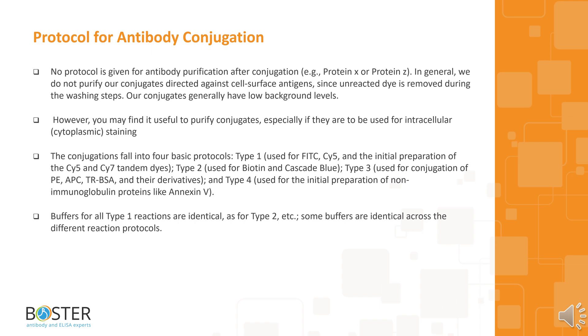The conjugations fall into 4 basic protocols. Type 1 is used for FITC, PSI-5, and the initial preparation of the PSI-5 and PSI-7 tandem dyes. Type 2 is used for biotin and cascade blue. Type 3 is used for conjugation of PE, APC, TRBSA, and their derivatives. Type 4 is used for the initial preparation of non-immunoglobulin proteins like Annexin-V. Buffers for all Type 1 reactions are identical, as for Type 2, and some buffers are identical across the different reaction protocols.